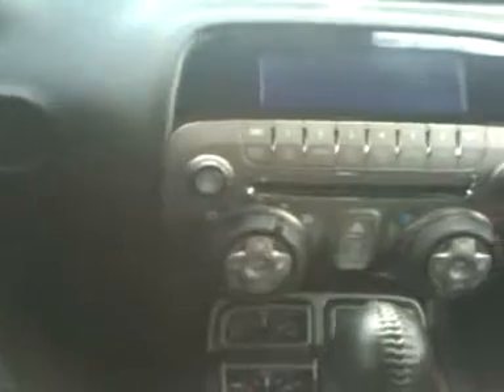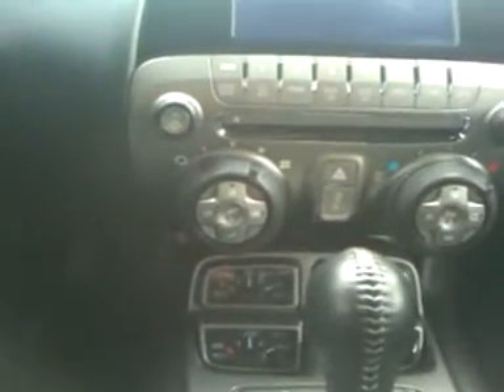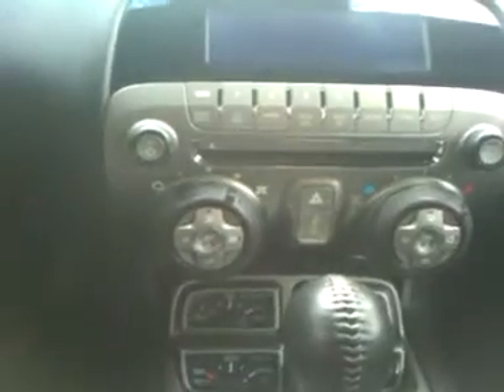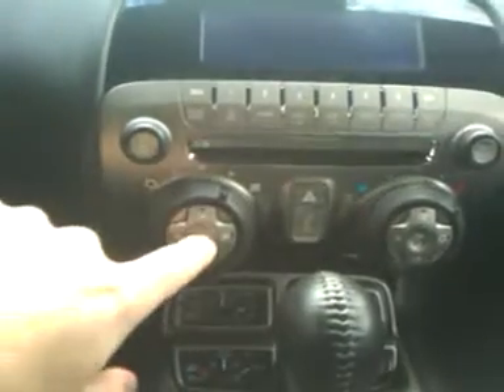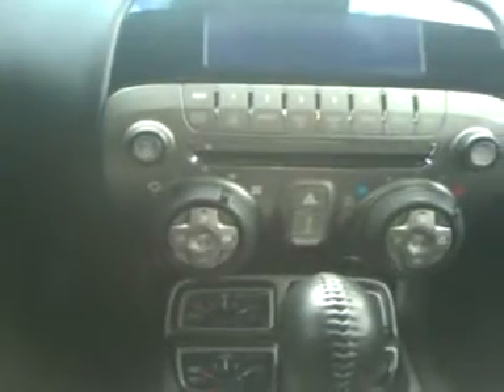Now you can see the dash where all the controls are. It's a pretty cool looking configuration. Looks like you've got your CD player and all your heated seats and air conditioning controls. Now look at the controls down below — just like the old '69s.